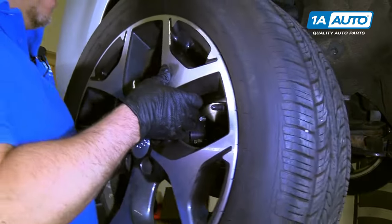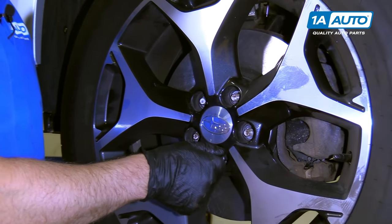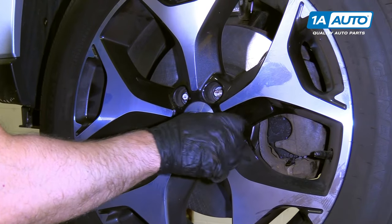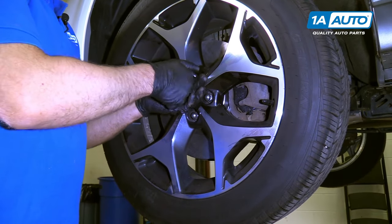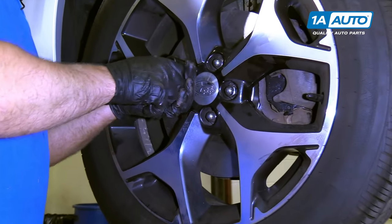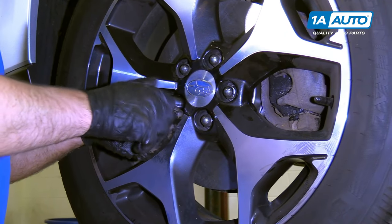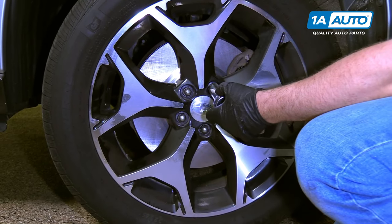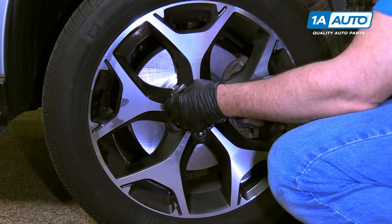I'm going to put the tire up and put the lug nuts on. I'll snug these up by hand before I lower the vehicle. I'm going to use a 19 millimeter socket and a torque wrench. I'm going to torque these lugs down to 89 foot-pounds, and I'm going to do it in a star pattern so that the wheel gets torqued down evenly.